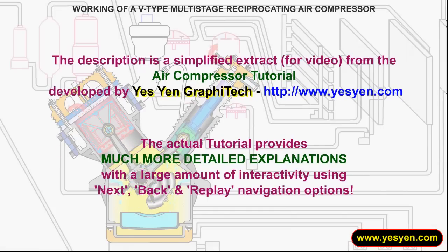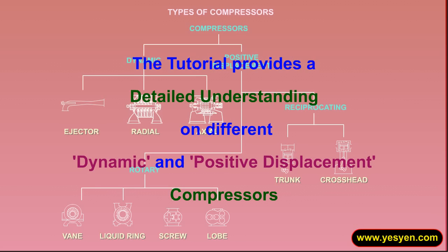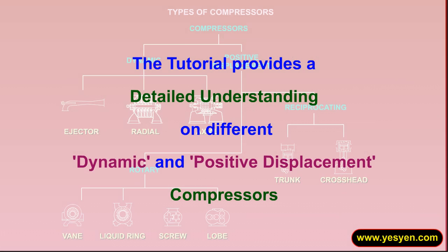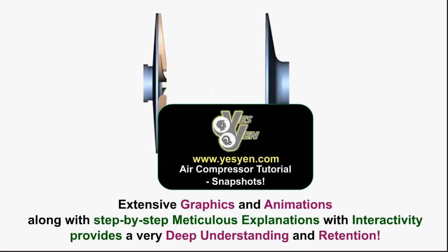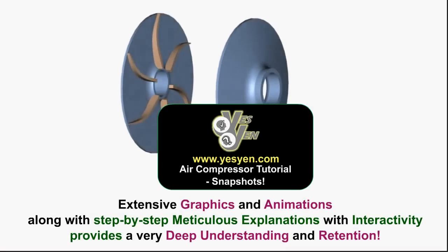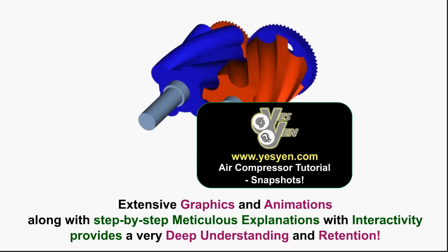This description is a simplified extract from the air compressor tutorial developed by Yesyan Graphitec. The actual tutorial provides much more detailed explanations with a large amount of interactivity. The tutorial provides a detailed understanding of different dynamic and positive displacement compressors. Extensive graphics and animations along with step-by-step meticulous explanations with interactivity provide a very deep understanding and retention.